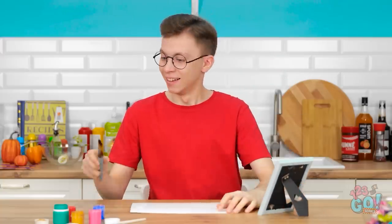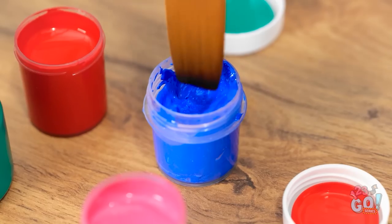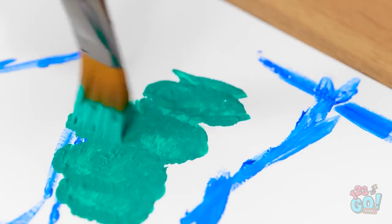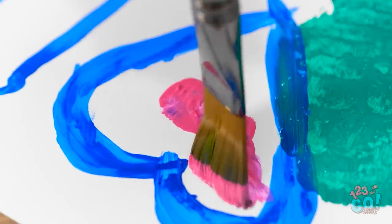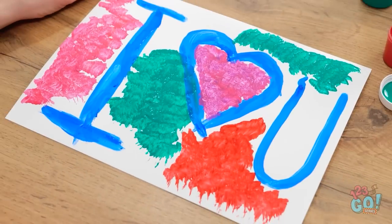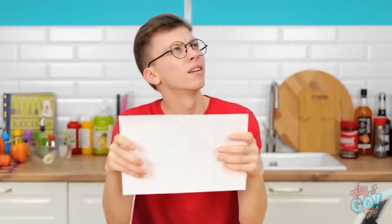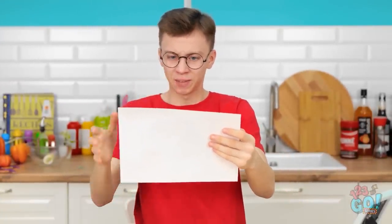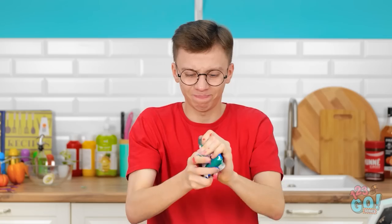I need to let Annie know how I feel — I'll paint her a picture. She won't be able to resist me. This is going to be so romantic. My masterpiece. It's not as good as I thought. This is for you. No way! This would be so embarrassing. I can't give this to Annie — it belongs in the garbage.